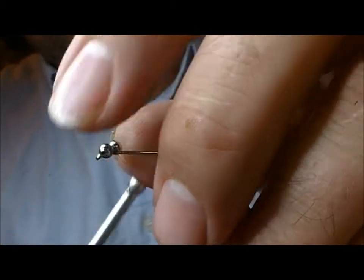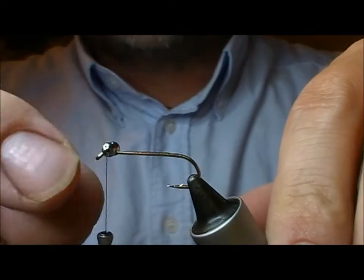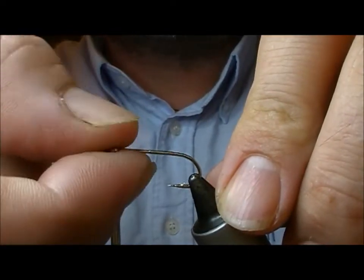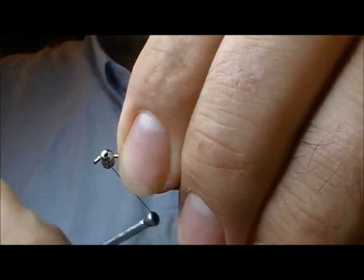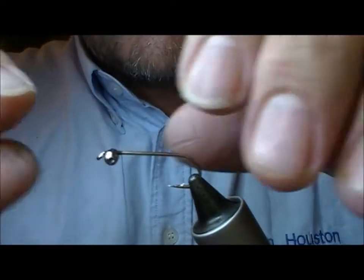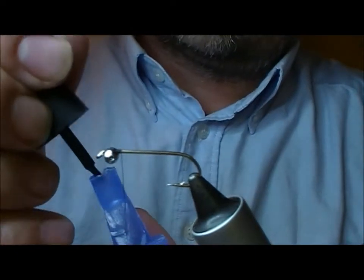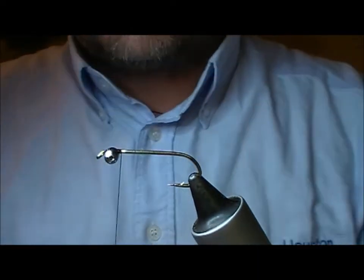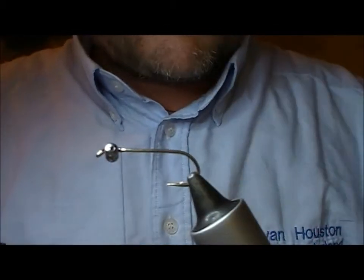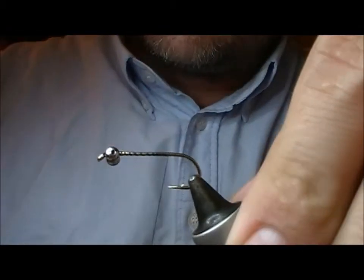I'll try and tie something close to the original. We're putting bead chain eyes on a long shank hook. You can choose to put those on the top of the shank, but I prefer them underneath. I'm alternating my wraps in a figure of eight across the top, then putting a little bit of super glue in there — top and bottom — to make it more secure. This gives the fly the eyes effect and also that bit of weight.